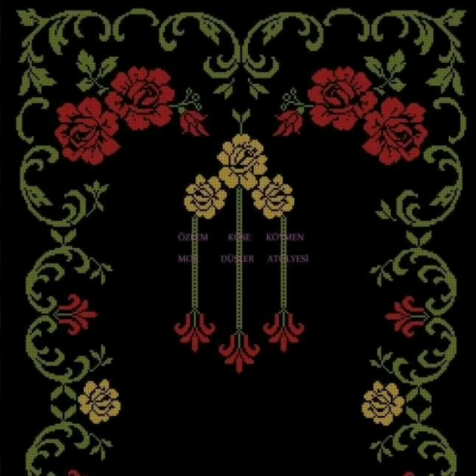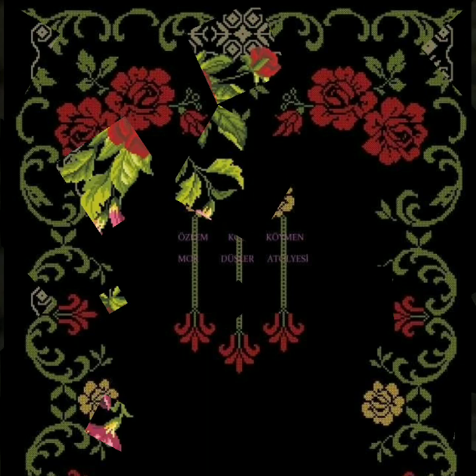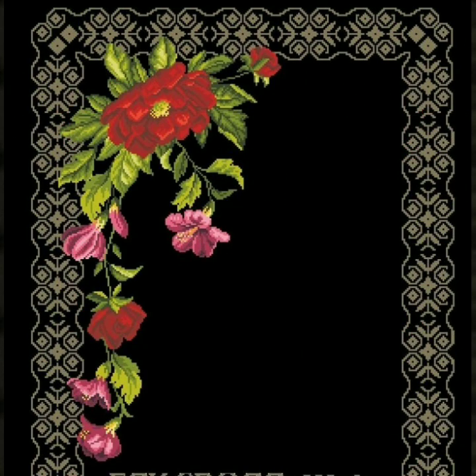Bismillahirrahmanirrahim, assalamu alaikum viewers, welcome to my channel. Stunning Handwork Idea is a great channel of cross stitches and hand embroidery designs. Today we have brought for you very beautiful prayer rugs cross stitch hand embroidery designs.